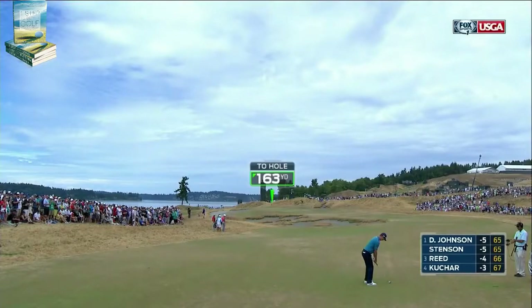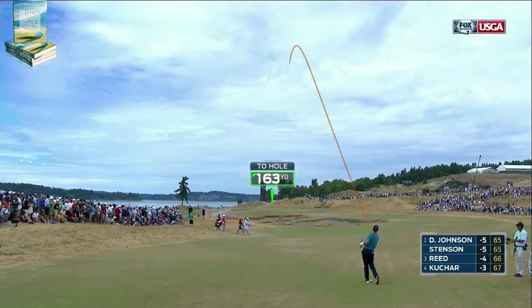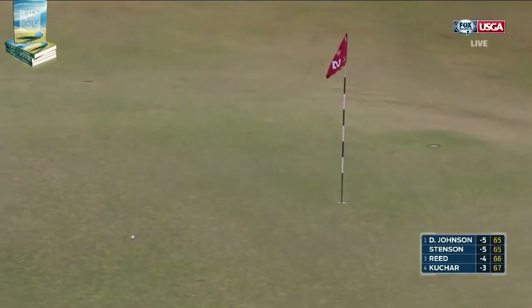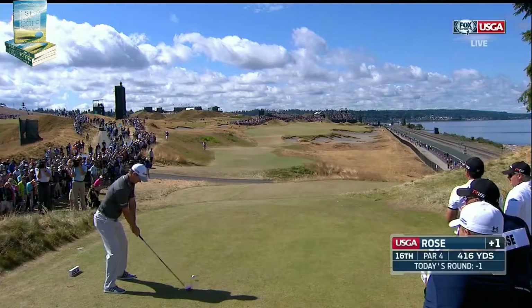This is from 155 front, just a nine iron. Got to land it somewhere right in the front of the green. Wow, what a shot from Justin Rose — right to the putting green.